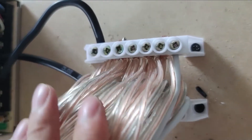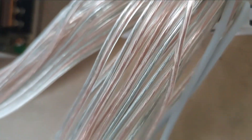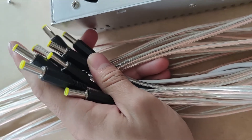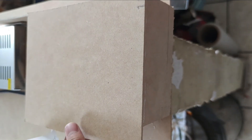El voltaje se puede regular con la perilla que está al lado del LED verde: se gira hacia la derecha para más voltaje y a la izquierda para menos. Tenemos los cables dorados a la derecha y los plateados a la izquierda, y van a las puntas. Lo ideal es que funcione a 12 volts, así que siempre regulen con la perillita. Les reiteramos: tiene bastante amperaje, así que deben tener cuidado y no manipulen la fuente mientras esté conectada, porque puede ser peligroso.